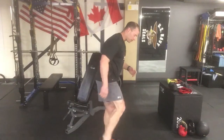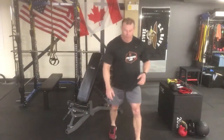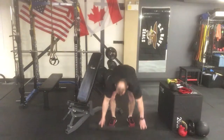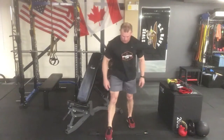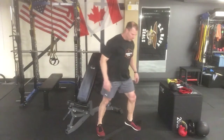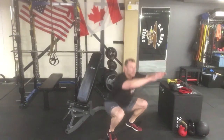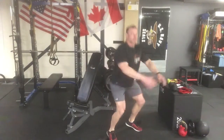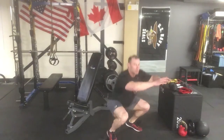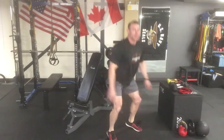Our first exercise is a bodyweight squat. We've got a small mat or board to elevate our heels on. With heels elevated, throw your arms forward, bring your knees apart, shoot the hips back, and squat nice and deep. From the side angle you can see the back stays nice and straight. For the bodyweight squat we want to shoot for high repetitions — 20 or better.